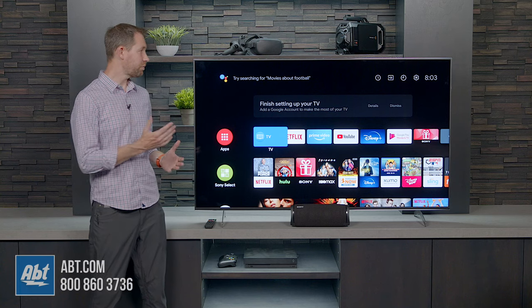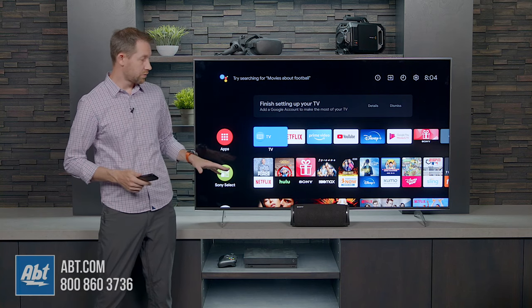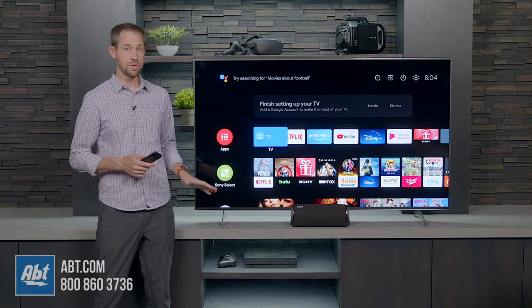All you're going to do is start off by turning on your television. We're using the Sony X900H here, along with the Sony SRS-XB43 speaker.